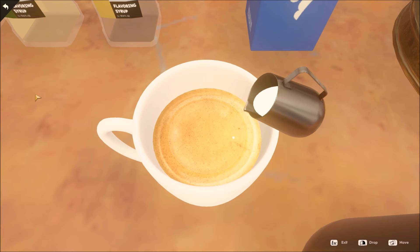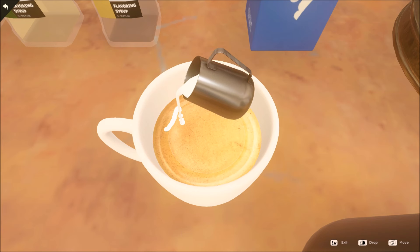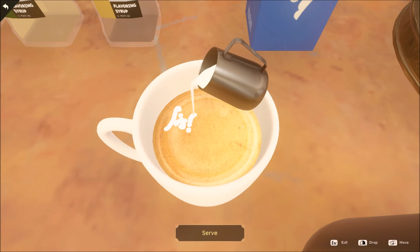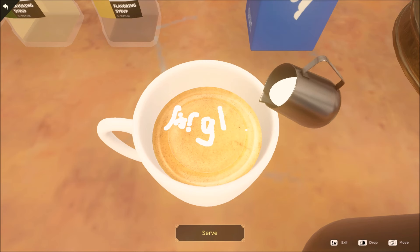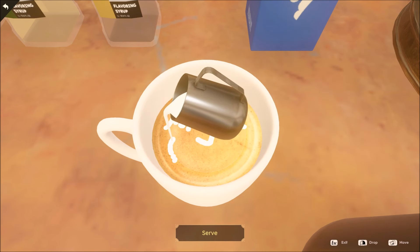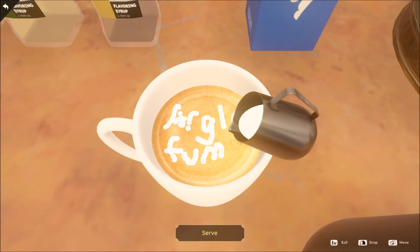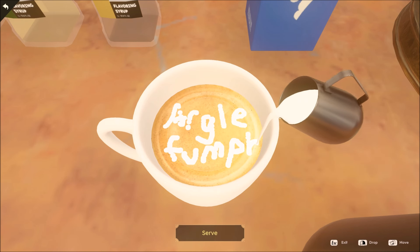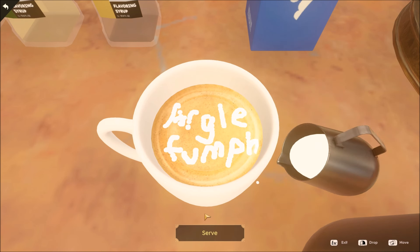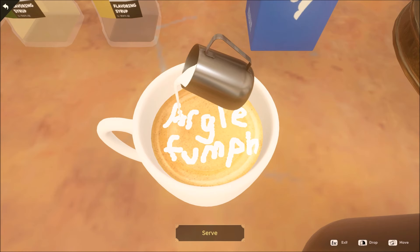Sometimes Nancy says something which means you can make your own coffee — there are no rules and there's no picture. You can do a smiley face, a frowny face, or write whatever you want in the coffee. That's very helpful. So if you're really struggling with the latte art, I would recommend just backing away and trying again over and over until Nancy gives you a free pass to write whatever you want in the coffee.